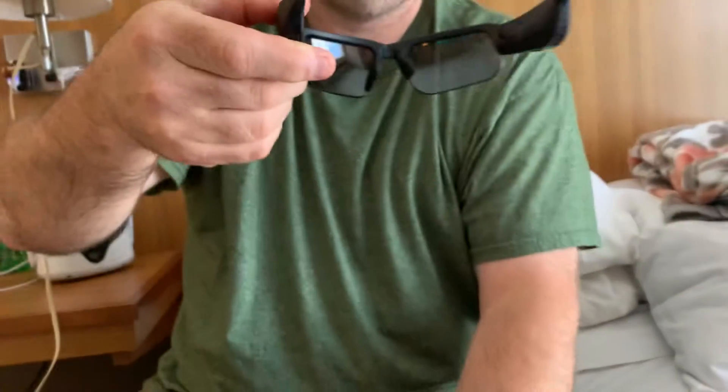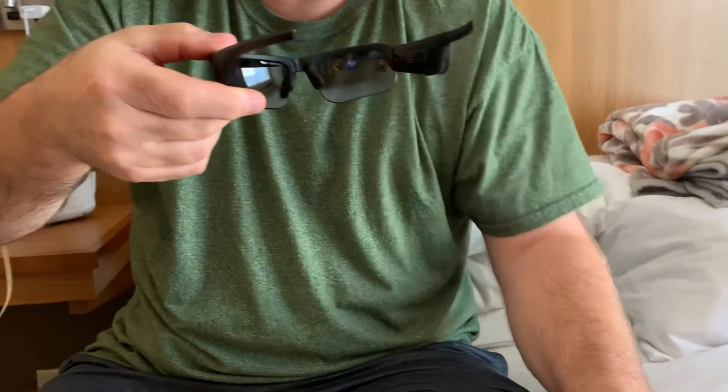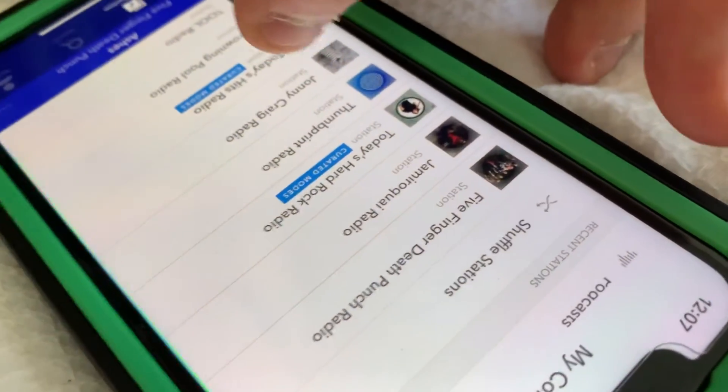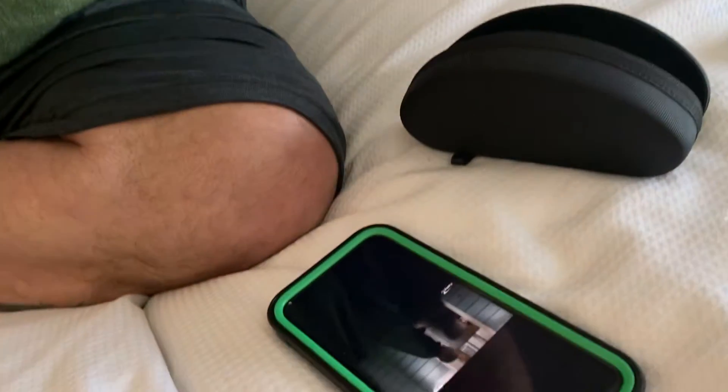I'm gonna take them off and bring them to the speaker. Okay, here's the speaker. You can also answer the phone like I said by tapping twice.